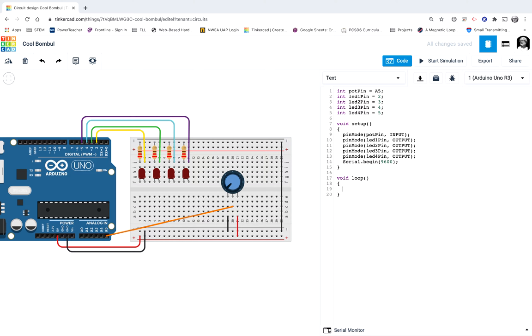It checks to see if potmeasure is lower than 768. If that's true, it does those things. However, if potmeasure is greater than 768, it goes right down to the last else-if and checks that one. That's our last case, which turns all the lights on. Let's see if we've got any code problems — fingers crossed. I'll start the simulation.